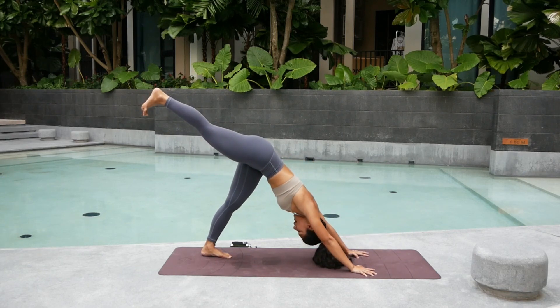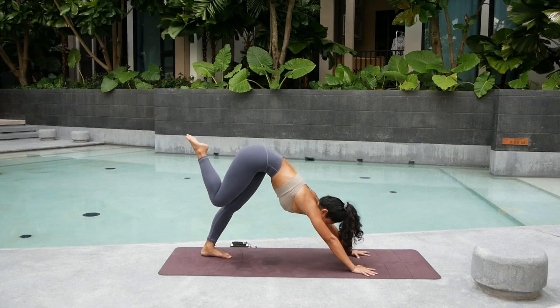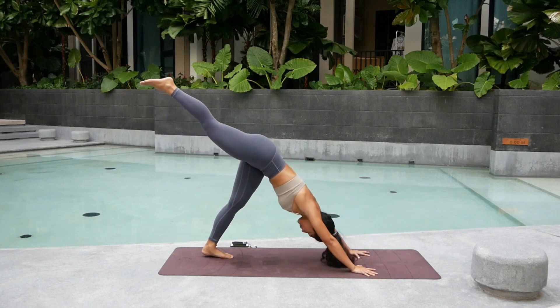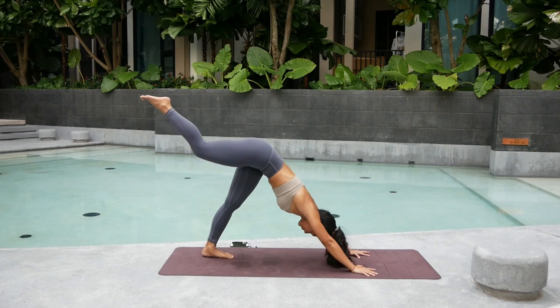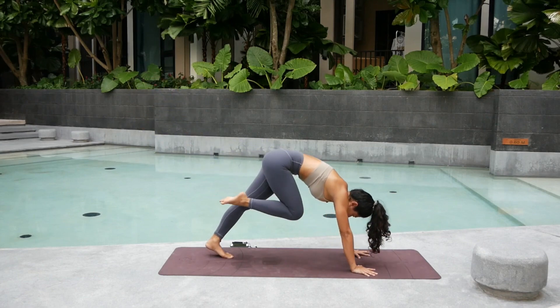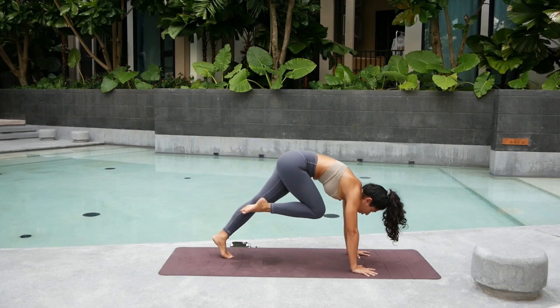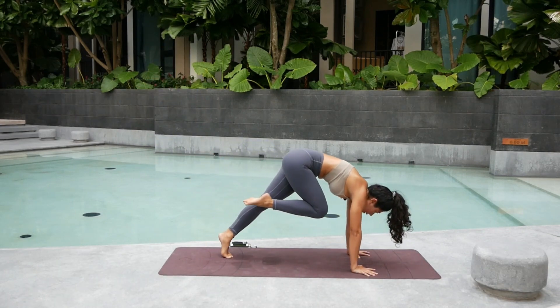Inhale, keep the right leg up and back. Try to keep the hips square and point your toes. Exhale — knee to nose again, but we're not holding. Exhale. Inhale. Up. Exhale. Inhale. Up. Last three. Inhale. Up. Again. Up. Last one.